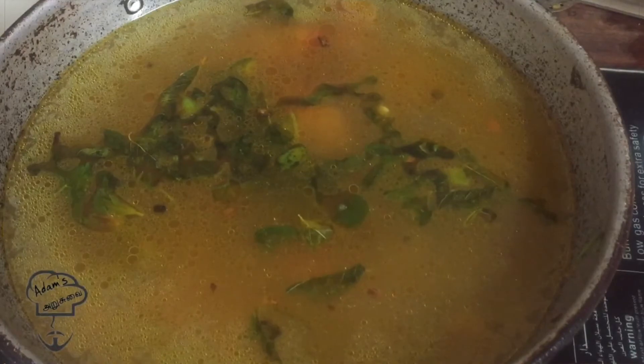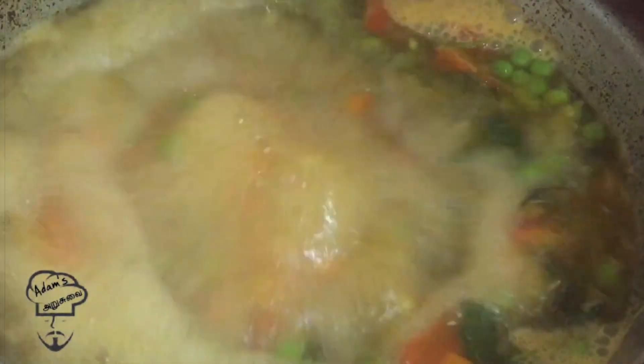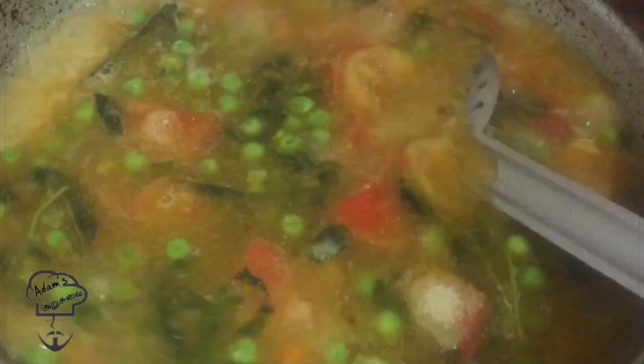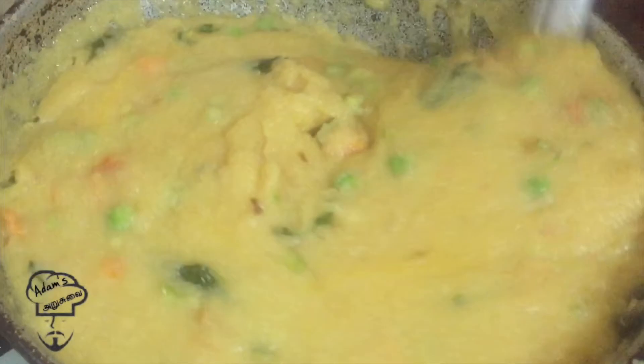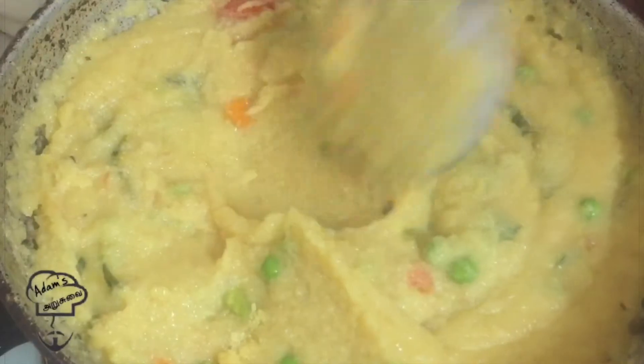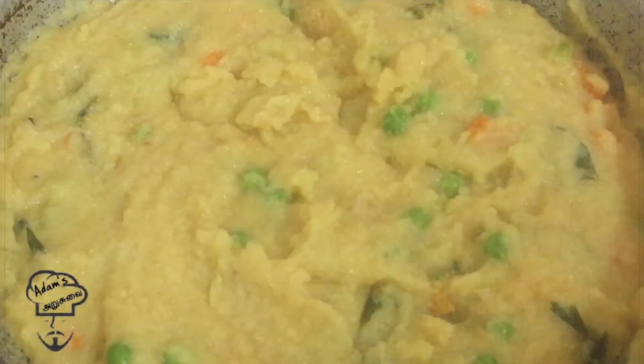Now let's cook the teriyaki. 1 teaspoon or 1.5 teaspoon. Let's chop it — as you can taste it. Just let's add a little bit.